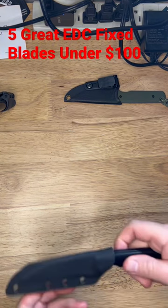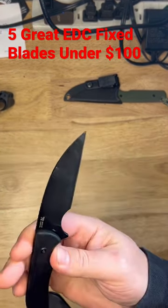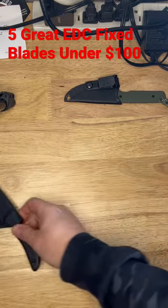Next up, the Artisan Cutlery Sea Snake, designed by Mike Elmer in RPM 9 steel. Really light, really small fixed blade, with a good Kydex sheath.